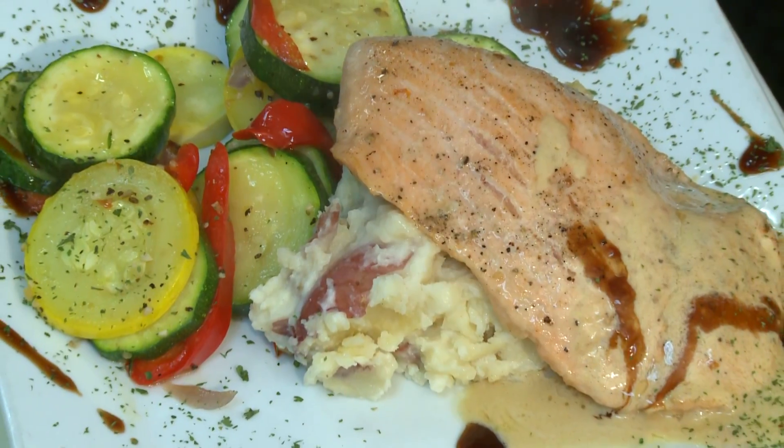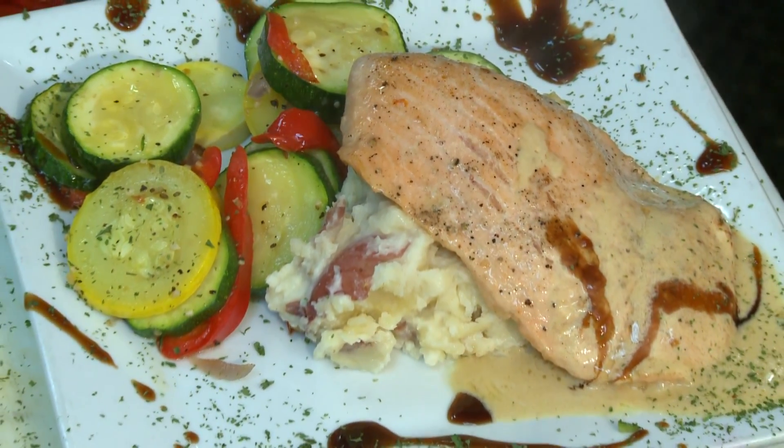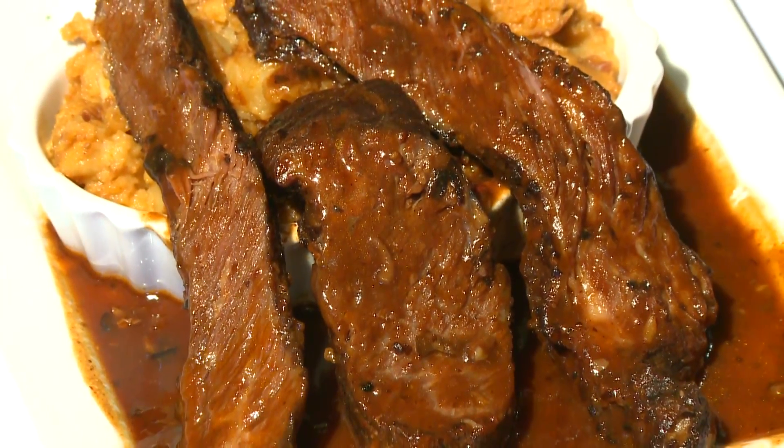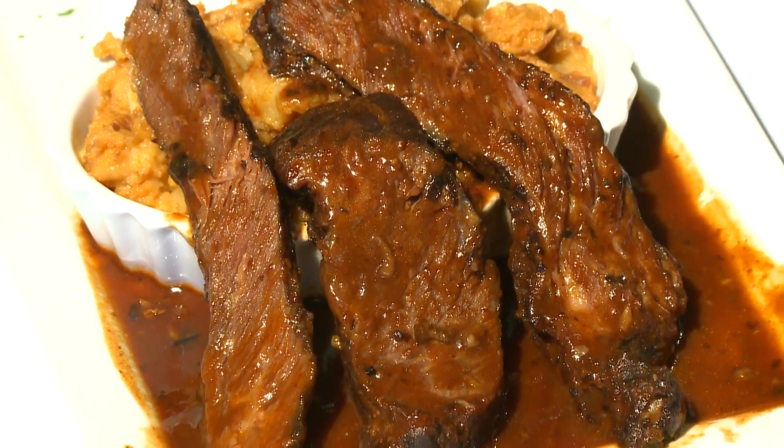Also try the grilled filet of salmon topped with a lemon beurre blanc, or their beef short ribs served with a cheesy cheddar mash and creamed spinach to die for.